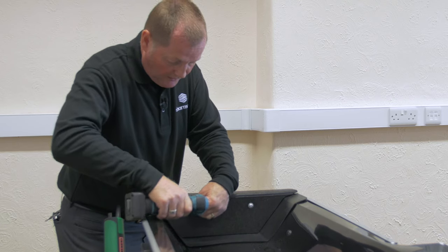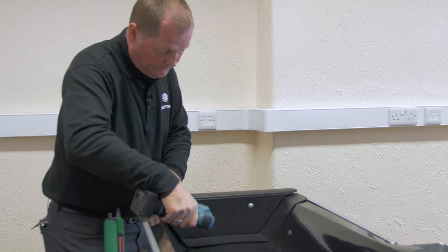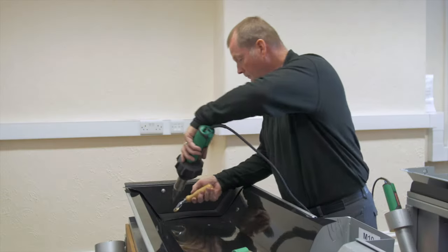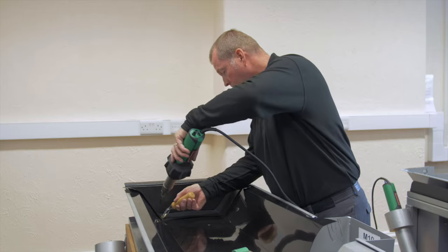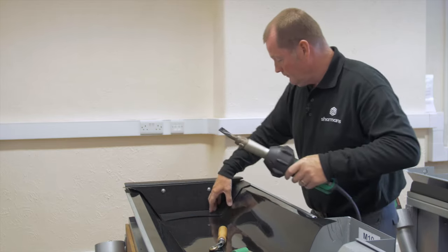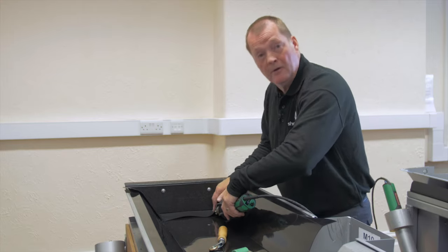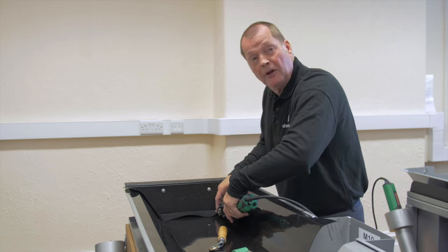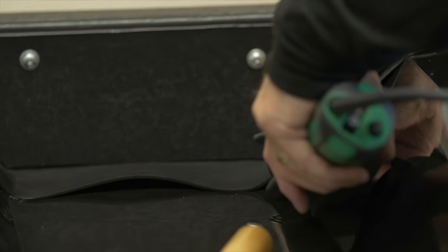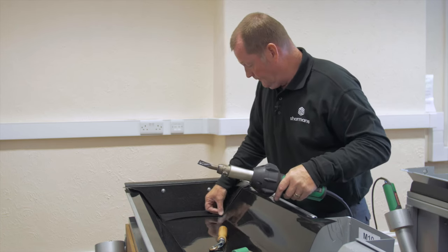One either side, and we're now ready to weld the stop end into place. Then come to the other side and do exactly the same. Push the heat gun into the crease and use your fingers, pushing the material tight into the crease.